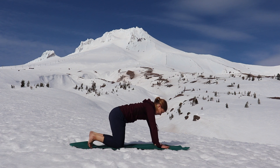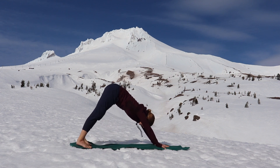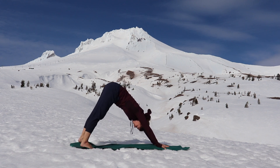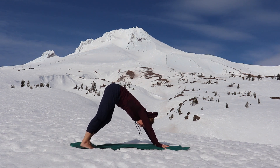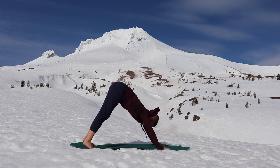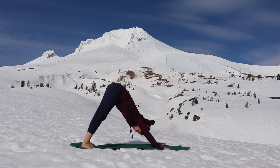Tuck your toes under, take a big breath in. As you exhale, lift your hips up towards the sky for a downward-facing dog. Pedal out your feet, bend one knee then the other. Relax your head and your neck, look back behind your heels and press your chest towards your legs. Shift around a lot, lots of free movement. Notice what parts of your body are really tense and tight, particularly through the jaw and the neck. Breathe.